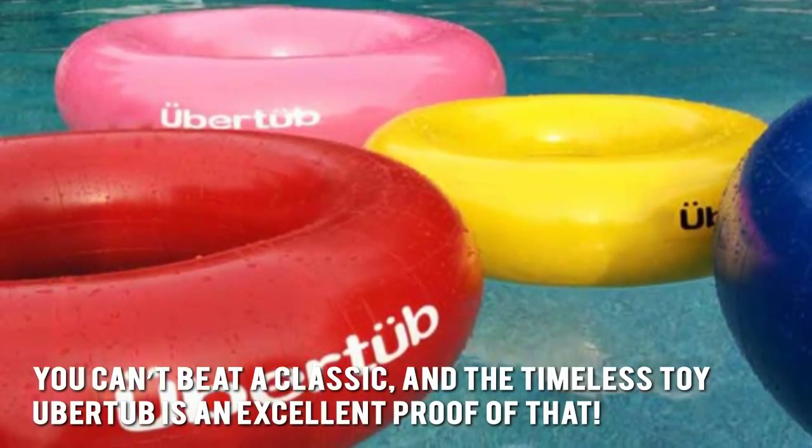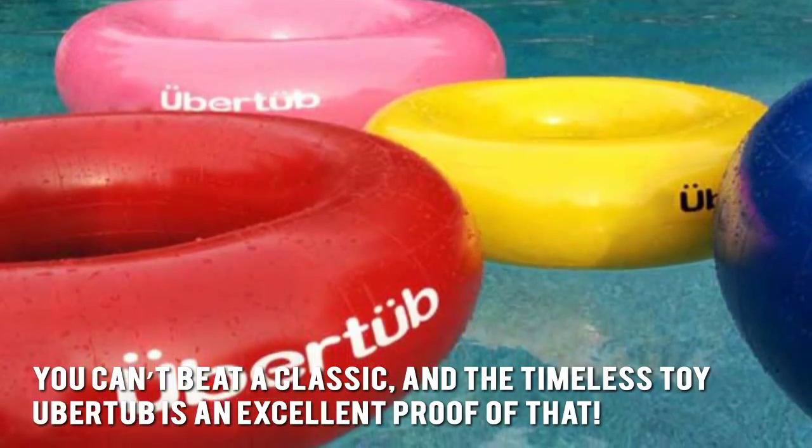Here's our conclusion. You can't beat a classic, and the timeless toy Ubertub is an excellent proof of that.